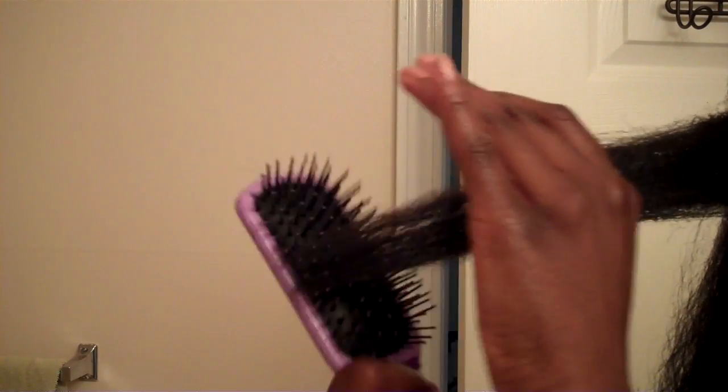Now I'm taking my paddle brush and I'm going to carefully detangle from ends to roots.